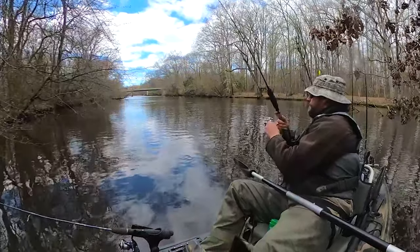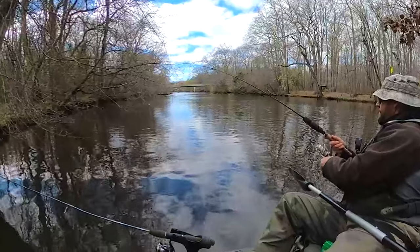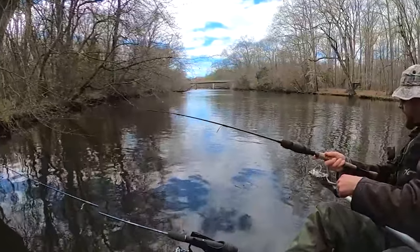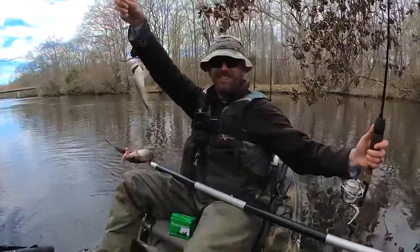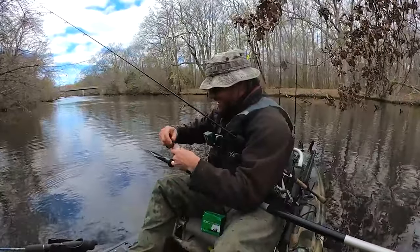Fish on! Same thing — I saw the line jump. It's a double, it's a double! I got a double bro. There we go — this is what we've been trying to do! Hey folks, let's actually run through the rigs that I was using today.